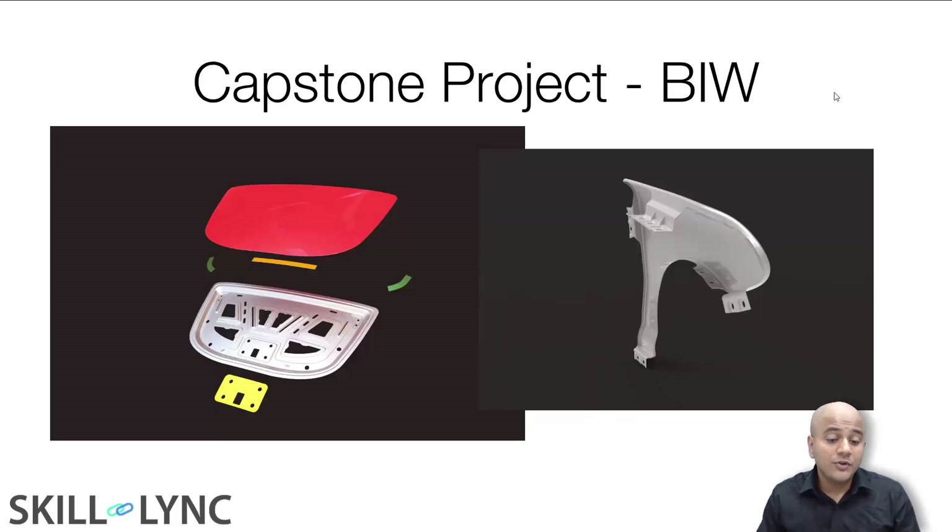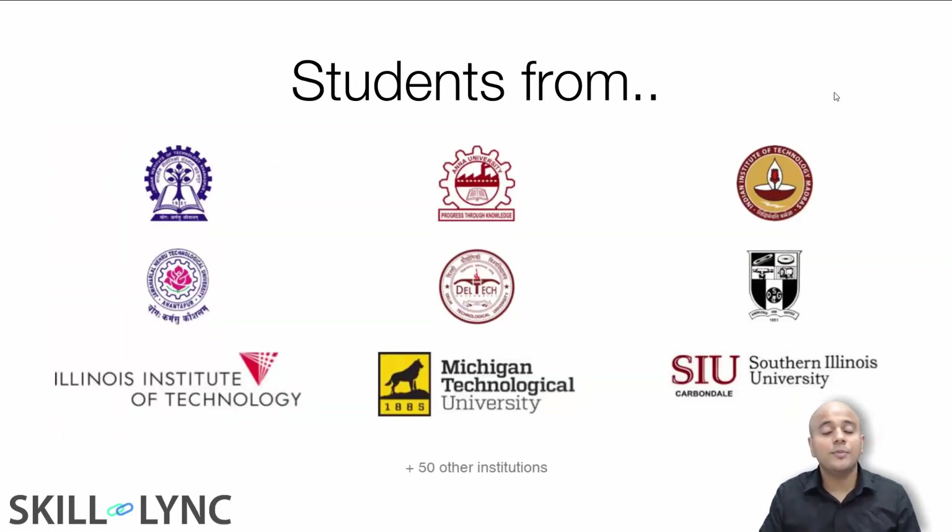In your Advanced Body in White course, you will be designing inner panels for components like hood, fender, back door, and side doors. The designs you are looking at on screen are what you will be creating from scratch. That is why these projects are going to be extremely useful when you're looking for job opportunities. Remember, knowing five to six CAD packages is not going to be useful — knowing one CAD package deeply and doing what industry wants is what matters.